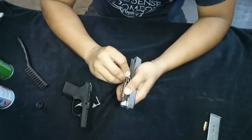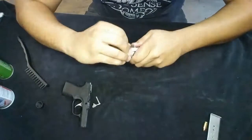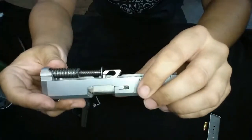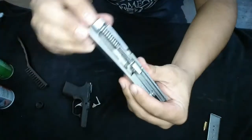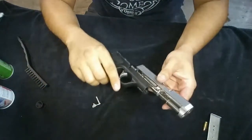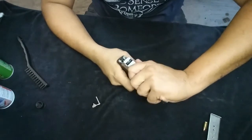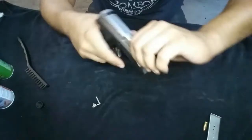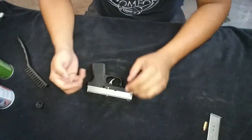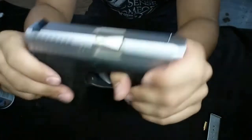Now let's put this back together. Pull the recoil assembly back in there — watch out it doesn't hit you in the face. Get it in there, push it in, and then get the slide in position.